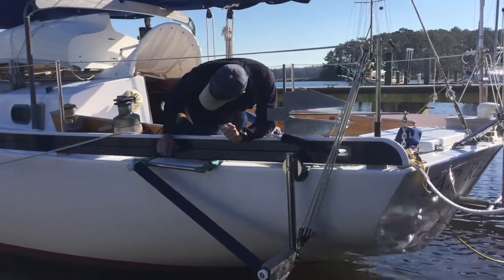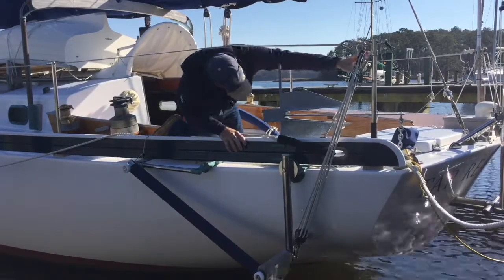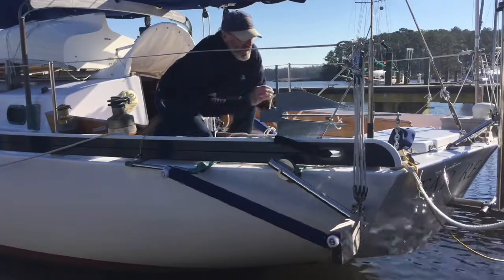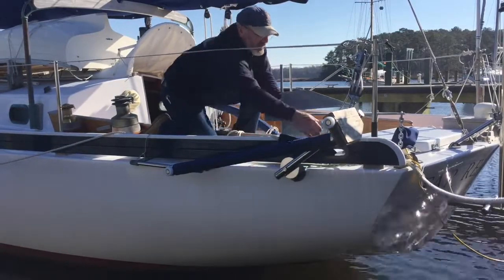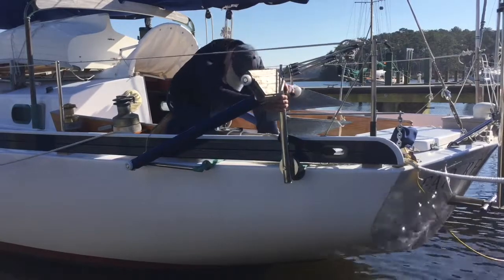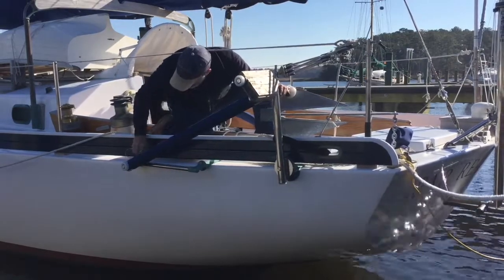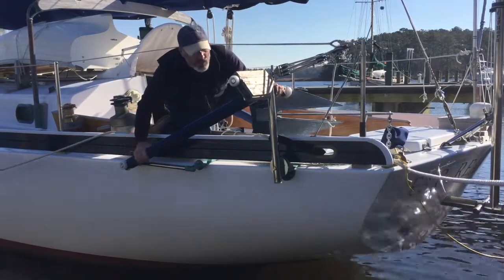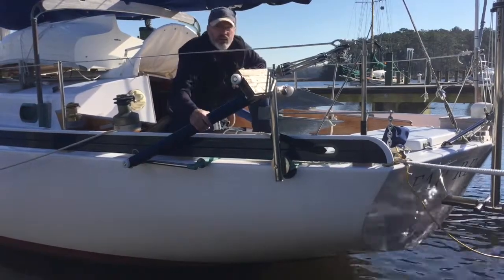When you finish using the engine, pull the pin, hoist away on your block and tackle, and the engine will come up. Pull it the last little bit. Install the pin. The engine is locked into place. You're ready to sail.